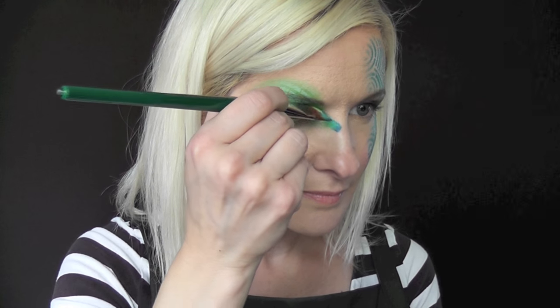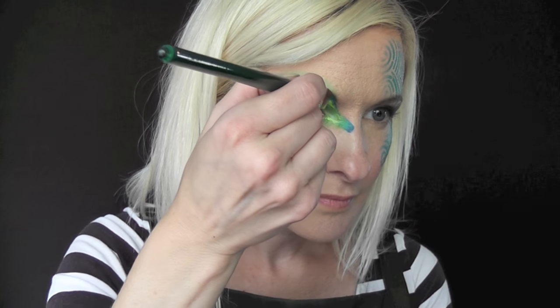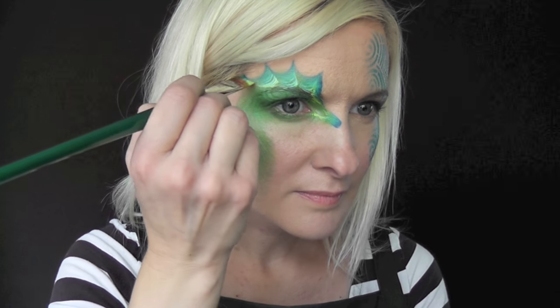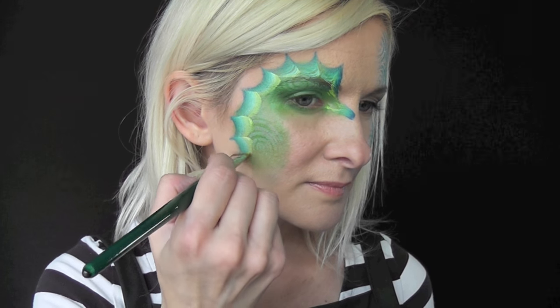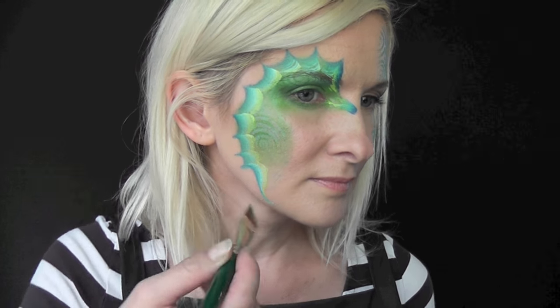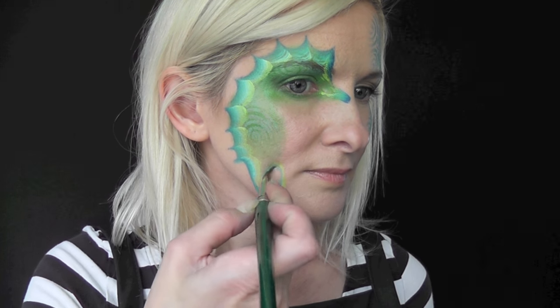First you're just going to make the little mouth area of the seahorse — it's just a tiny little rectangle shape. Then you're going to cut up through the eyebrow and make a series of U shapes, like scallop shapes, coming all around the back of the seahorse. These are really easy and super fast. Once you get to the bottom you're going to twist your brush around and then just pull back up into a curve.